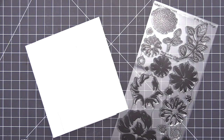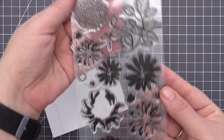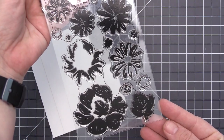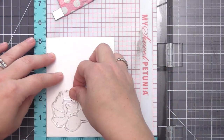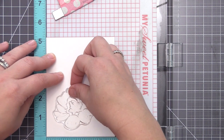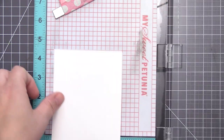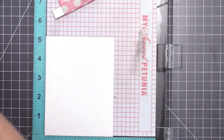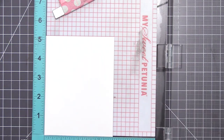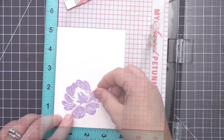Hi everyone, it's Stephanie here and welcome back to another video. Today I'm going to be creating a stamped background using the Painted Petal Stamp Set. This stamp set has been out for quite some time and it's still one of my favorite flower sets because I love that it layers, and it has a sketchy look to it that looks really cool when you stamp it out in different colors. I'm going to create a background panel using all of these stamps and use dark and light ink to create some contrast in all of my flowers.